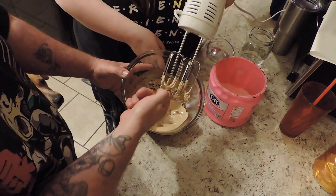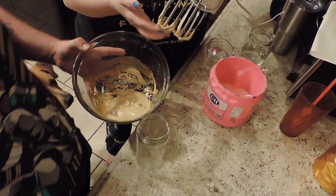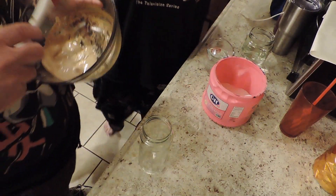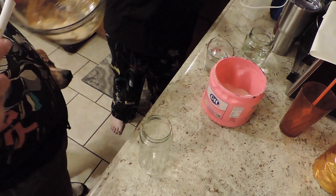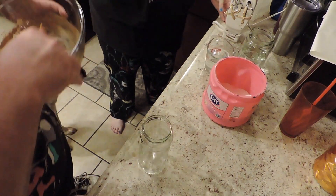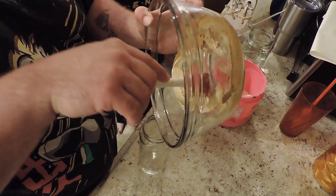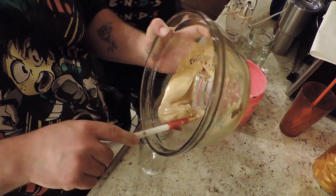This stuff is pretty thick. Holy crap. It's very... we need this. It's not going to be good without the milk, probably. I heard it's amazing with the milk because it's so coffee-ific.